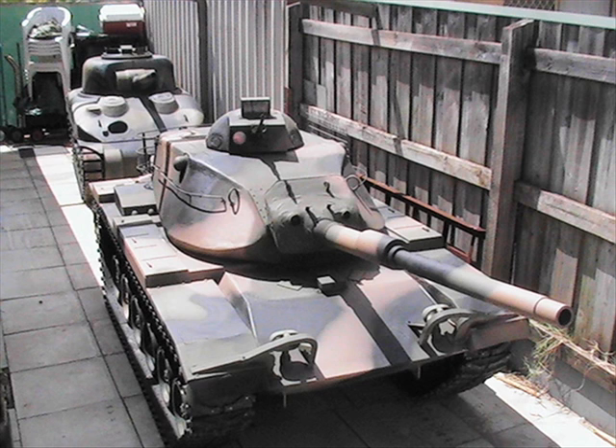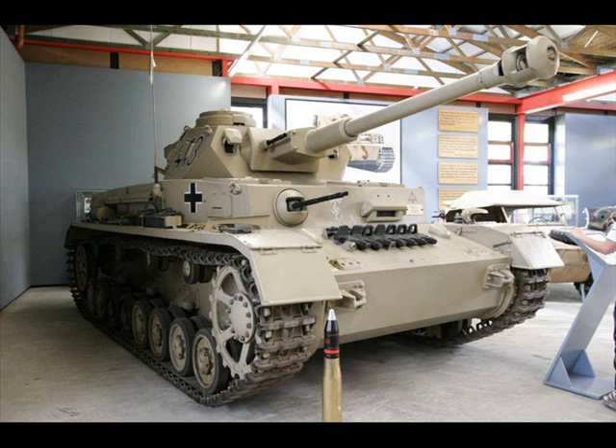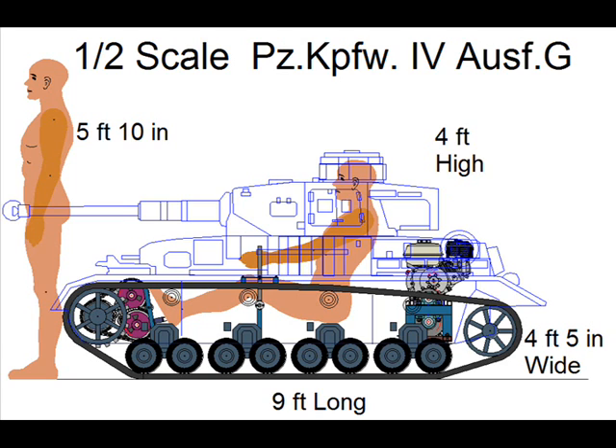G'day fellow Treadheads and welcome back to Dave's Tankworks. Now that I've completed and upgraded both my Sherman and M60, my next major project will be the German Panzer IV, but unlike my previous tanks, which were in two-fifths scale, I will be building the Panzer IV in half scale, so as to provide more head and leg room.